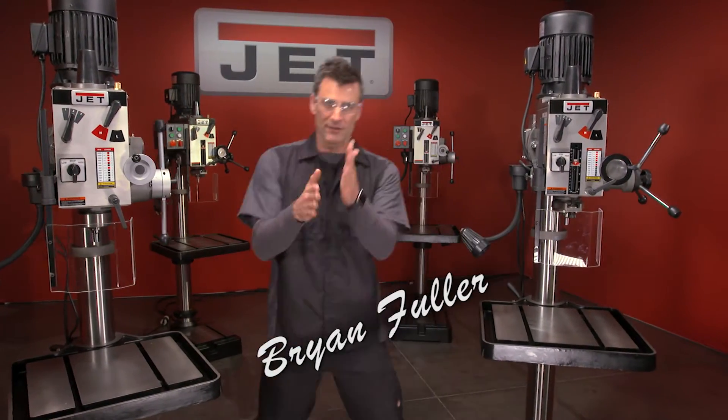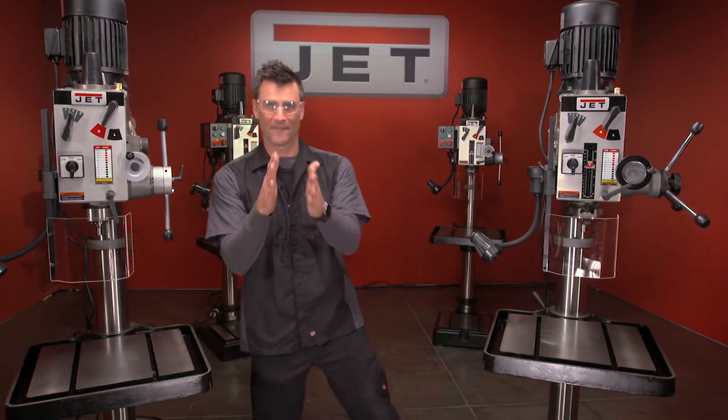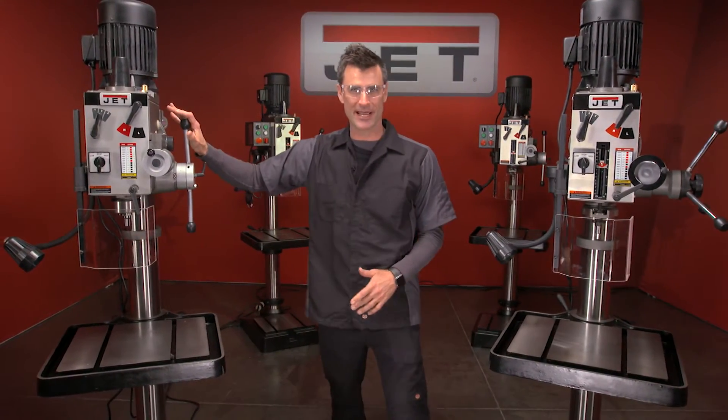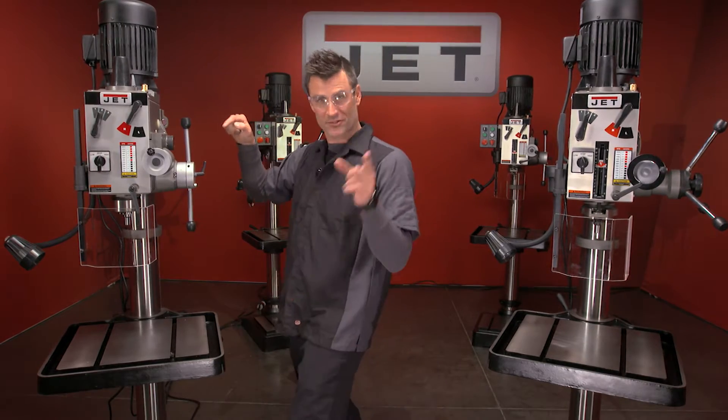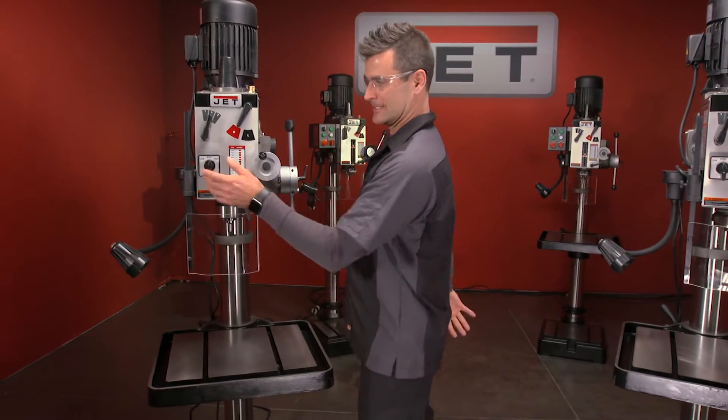How's it going? Brian Fuller here, ready to show you some 20-inch geared head drill presses. The only difference in these two is this one has a power down, which is a really cool feature. I'll show it to you in a sec, but first let's start from the beginning.